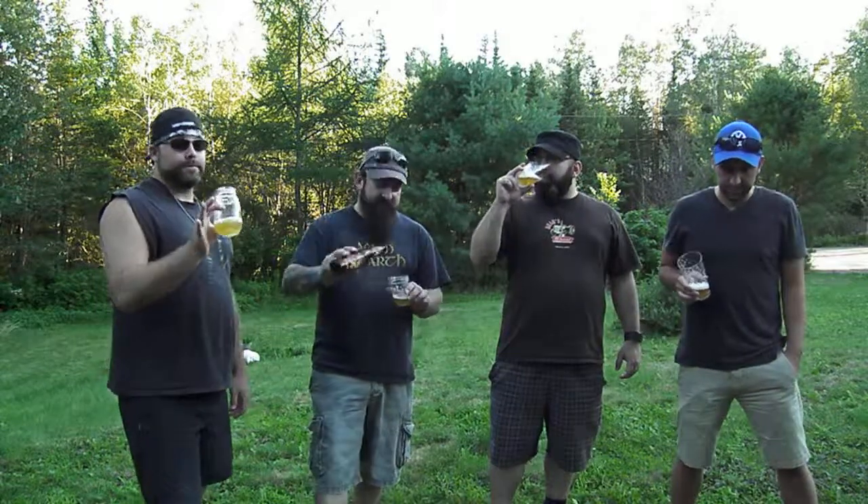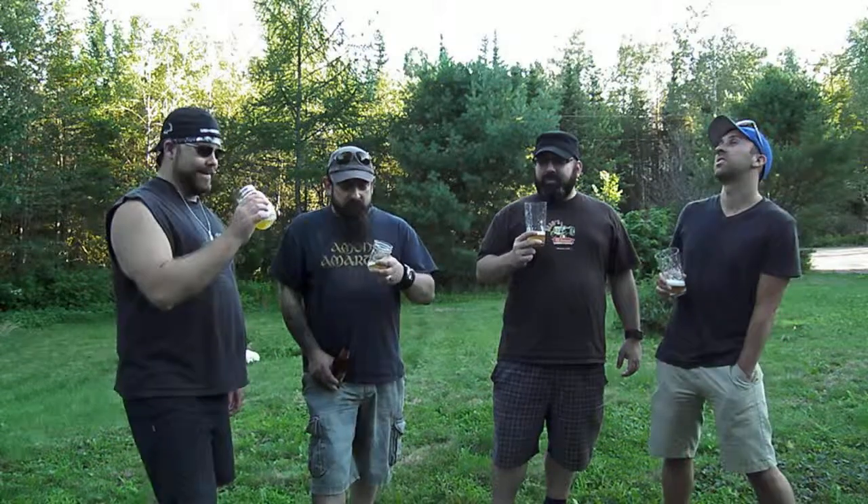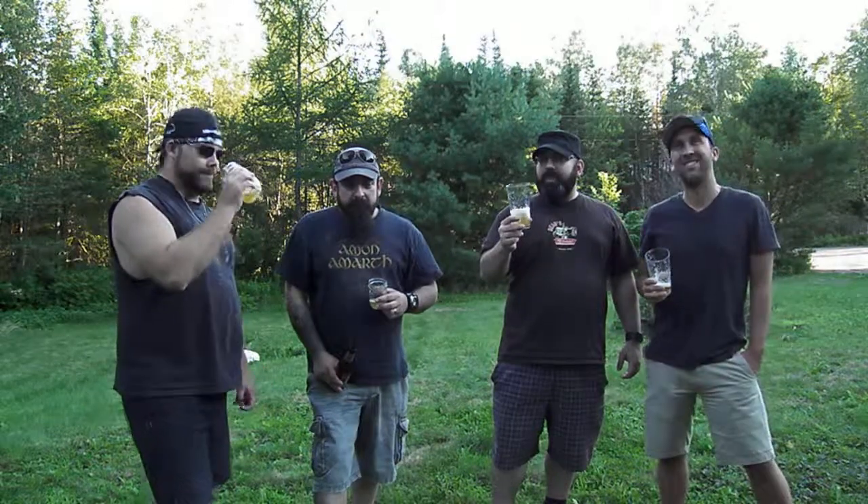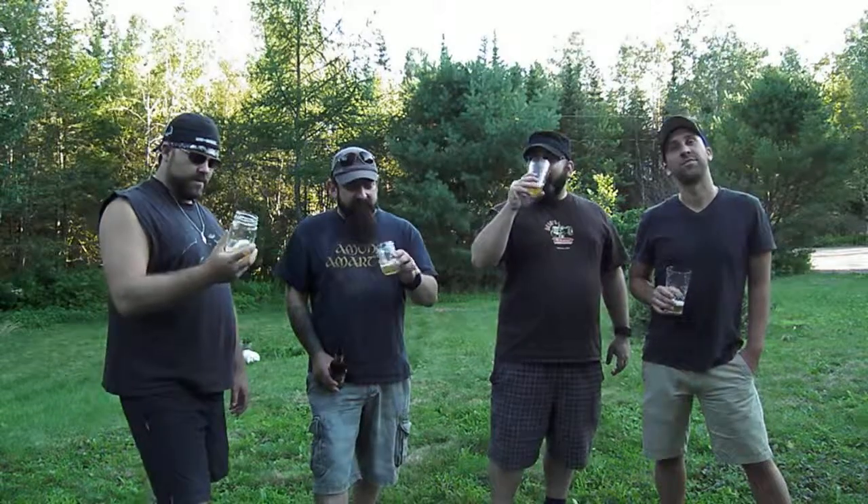A lot of them say they've never had a beer for breakfast — I'll say it, I did, a couple times. It starts the day pretty good. Well, when you're at the camp, anything goes. Cider's good like that too. I'm getting a little earthiness off of it.